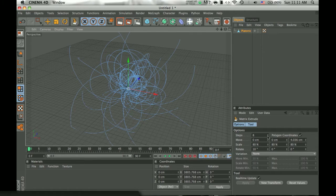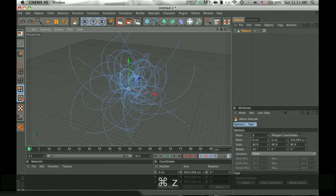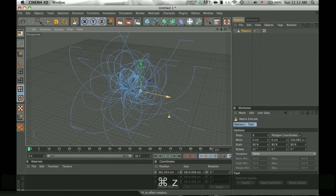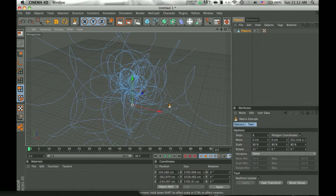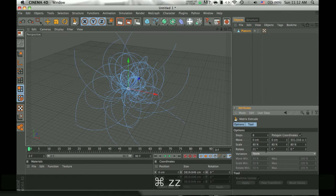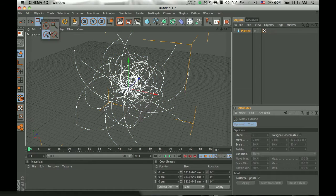You can change the rotation and everything. That was probably too much — nah, I like it the way it was. So that looks quite nice.